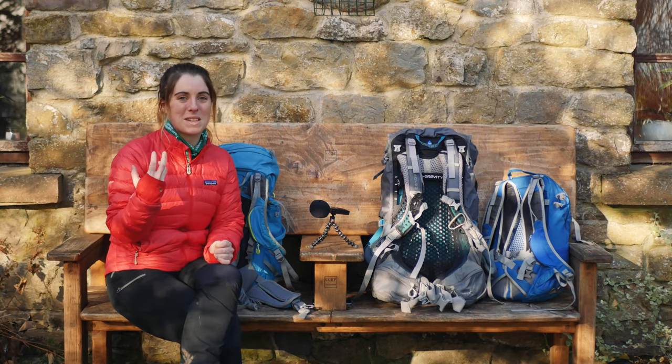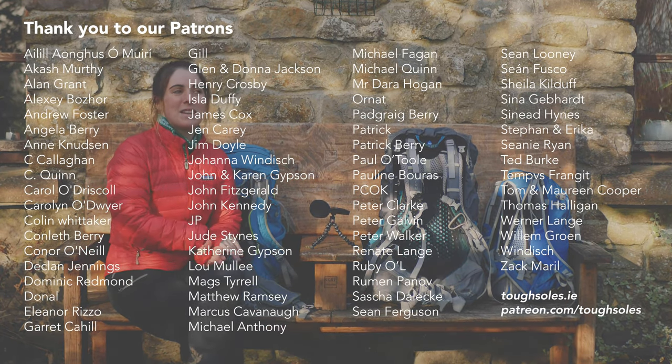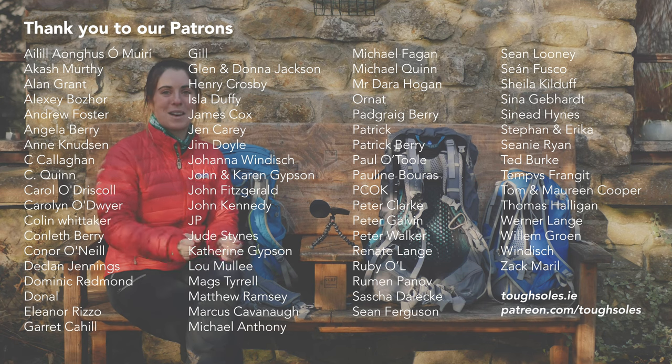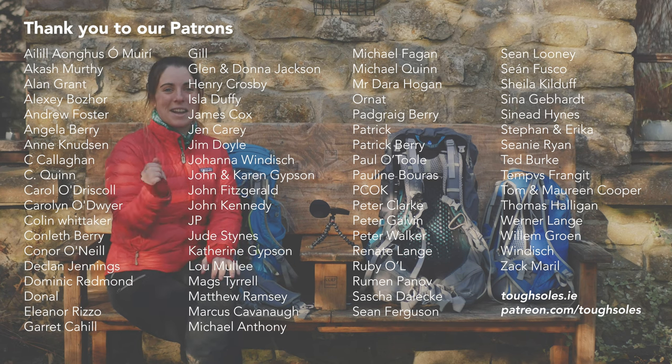As always, a huge thank you to everyone who supports us on Patreon — it's through their support that we can keep making videos. This week a special thank you to Declan Jennings, Mags Terrell, and Glenn and Dana Jackson. I hope you all have an amazing week and amazing hiking adventures in 2022, and I'll see you in the next video.